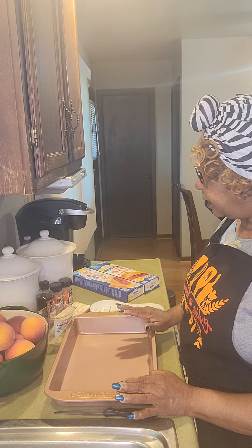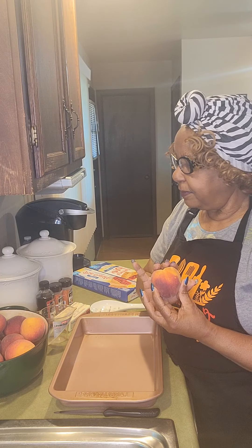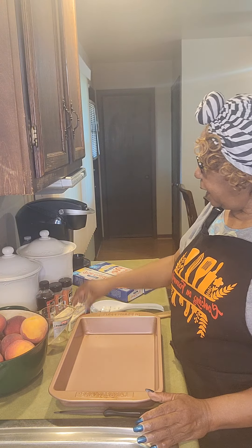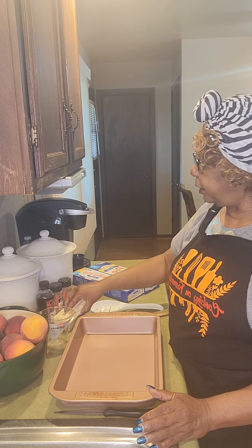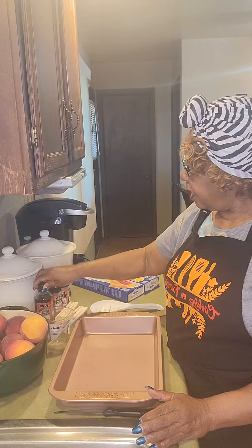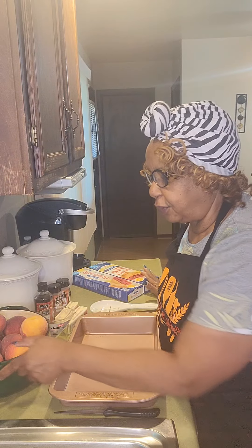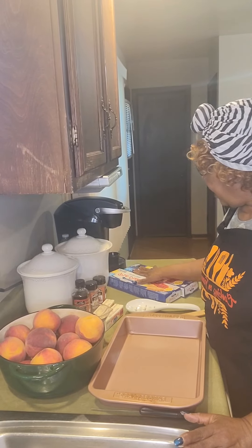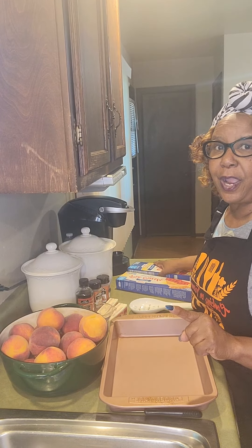Now what you're going to need to make this cobbler — it's very simple. We're going to take these peaches, wash them very well, peel them, slice them, and then we will cook them using a stick of butter. I do use salted butter. We'll use some ground nutmeg, vanilla flavor, and some sugar. I'll come back and show you everything we are going to use and how we're going to do it, but first let me get my peaches prepared and I will be right back.